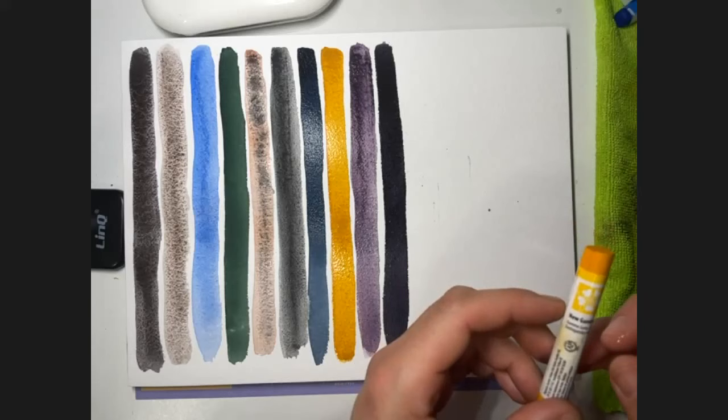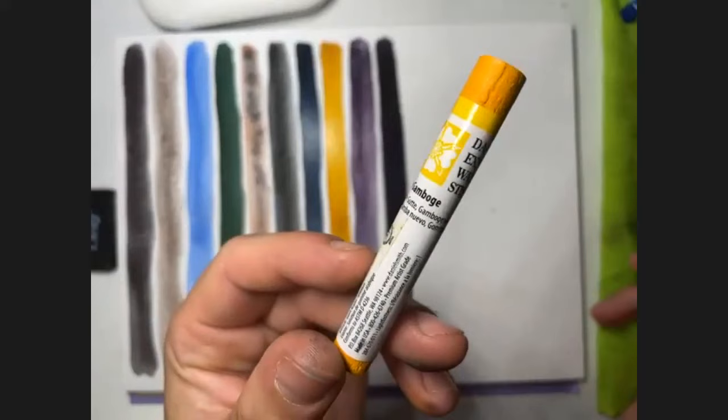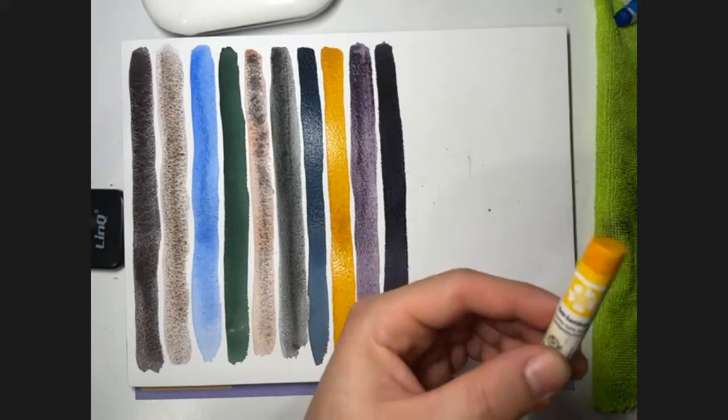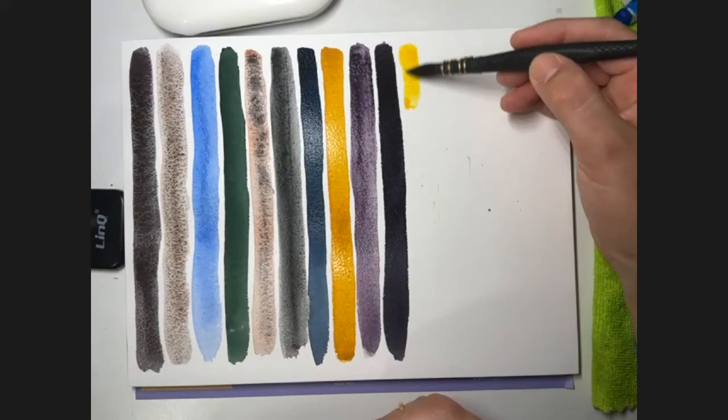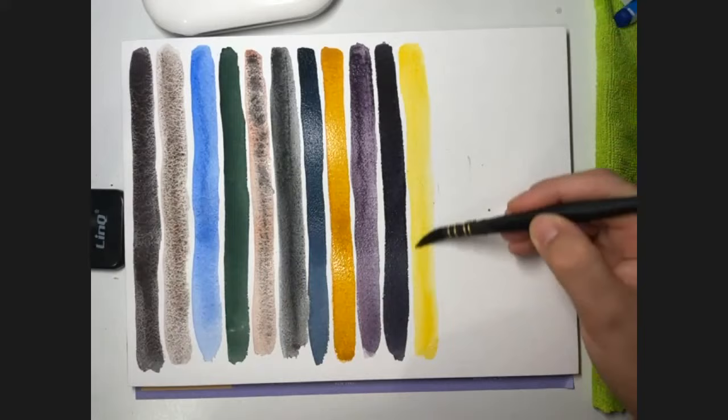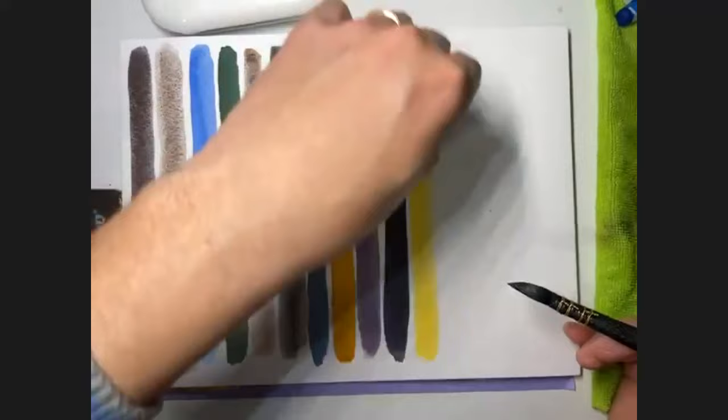Another color in watercolor sticks is New Cambodian — non-granulating, transparent, series one. A beautiful yellow. It's lighter than the Monte Amiata. Monte Amiata is a type of brown but it looks yellow, at least on screen.